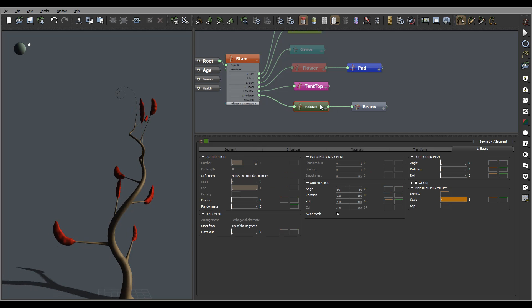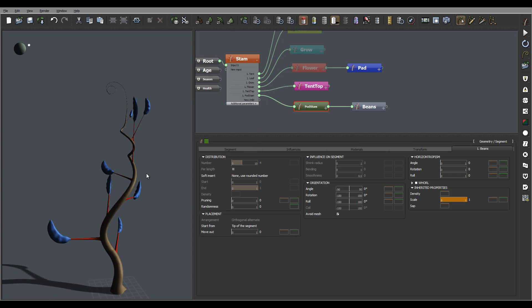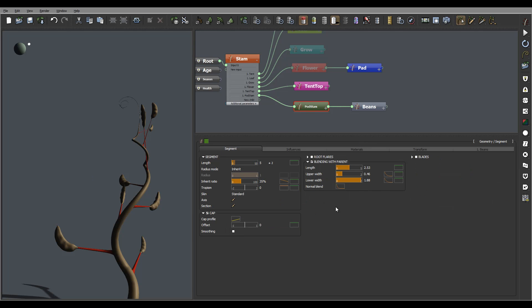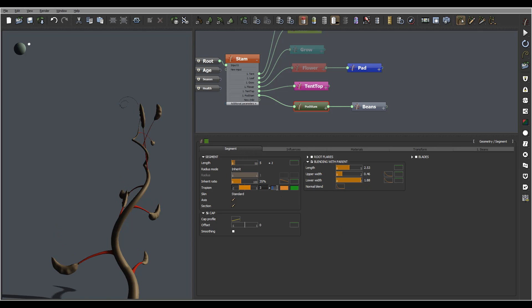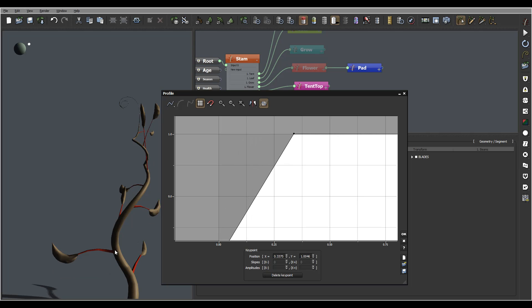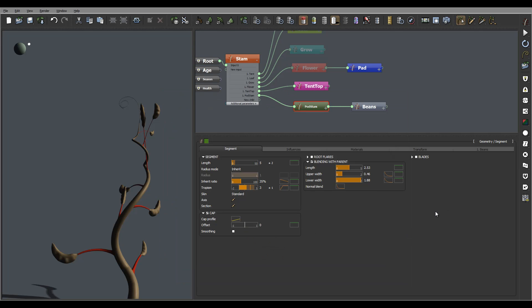Now let's go work on our connection to them. We'll go into this segment. Right here, set properly - tropism is what I want to work on, so I'm going to add maybe three and let's set one randomness. I also maybe want an effect on top a little bit, so this segment will be straight.